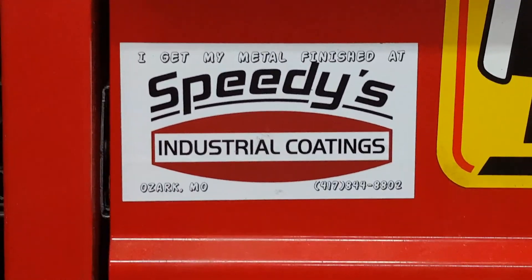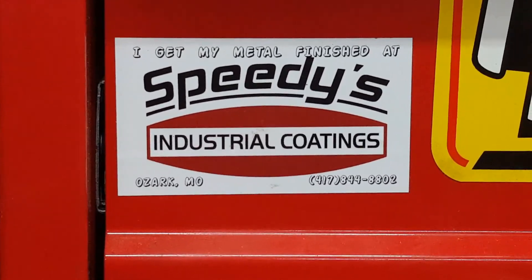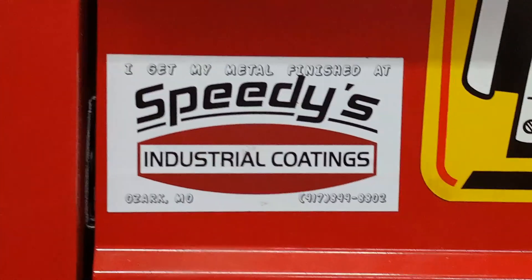The Road Hard Roadhouse is sponsored by Speedy's Industrial Coatings in Ozark, Missouri. If you need anything powder coated, let us know.